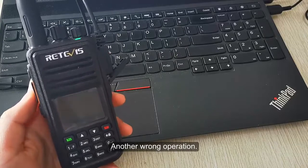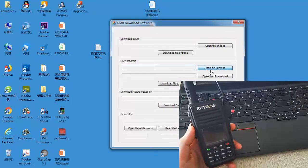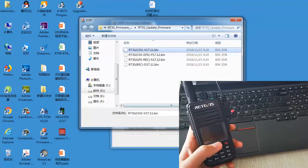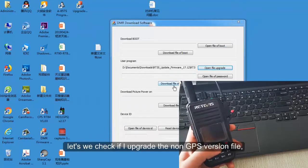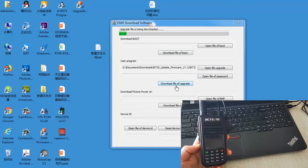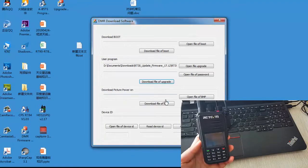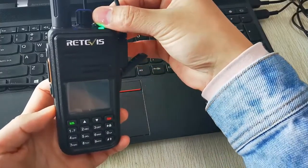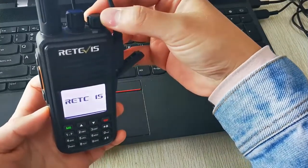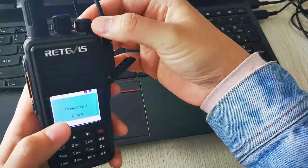Another wrong operation: using the incorrect firmware file. My radio is the GPS version — let's see what happens if I upgrade using the non-GPS version firmware. You can see that the radio won't turn on.